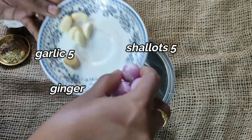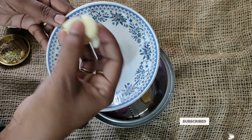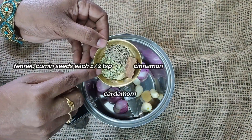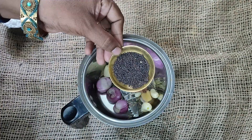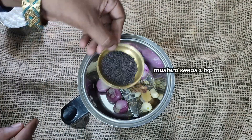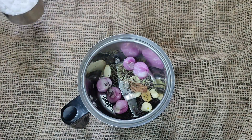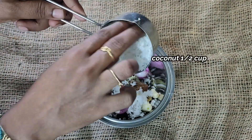1 cup of salt. 1 teaspoon of salt. 1 teaspoon of salt.